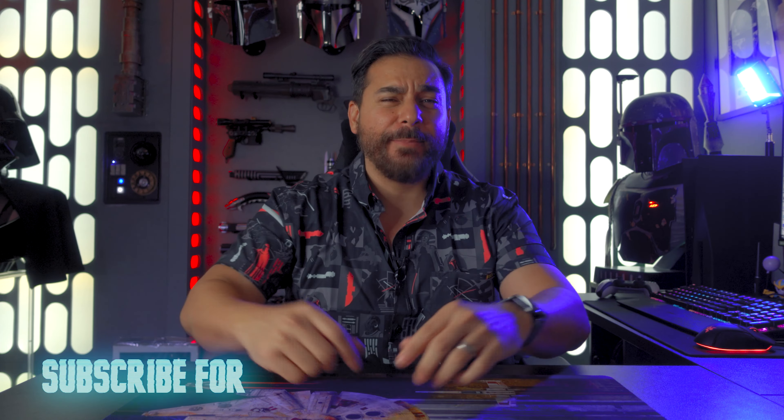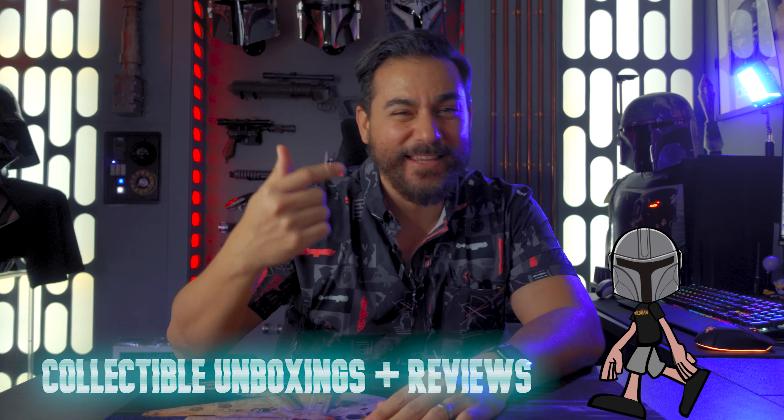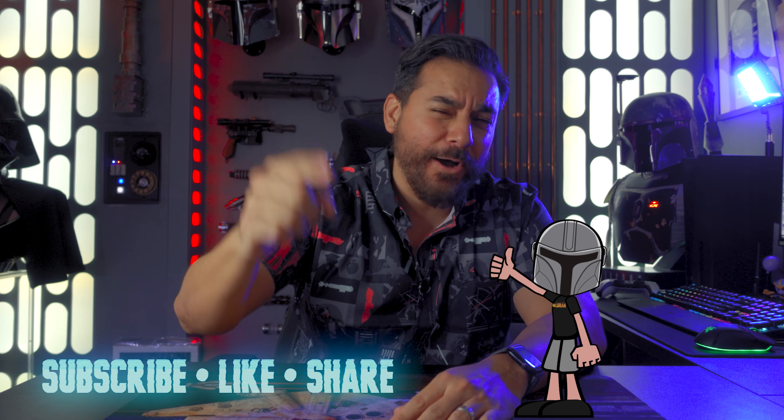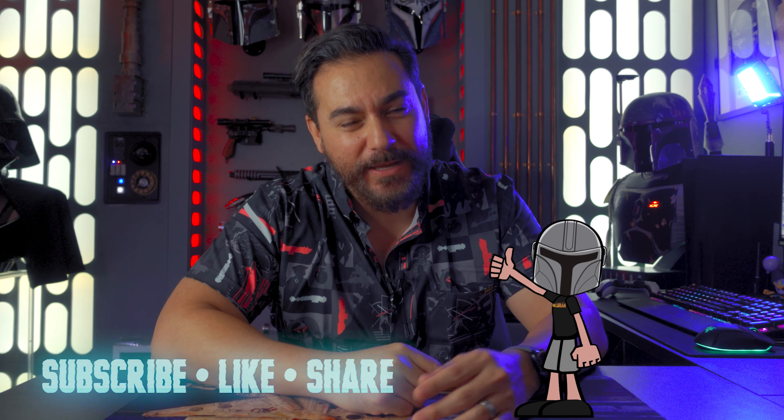Welcome back Hyperdrivers and newcomers. I am the Medina Lorian and here on the Hyperdrive we talk about Star Wars news, collecting, and video games. If you like the content on this channel, please give me a thumbs up so you can let the YouTube algorithms know that we're doing a kick-ass job. Hit that subscribe button and punch that bell so that you can jump to light speed every week with us right here on the Hyperdrive.